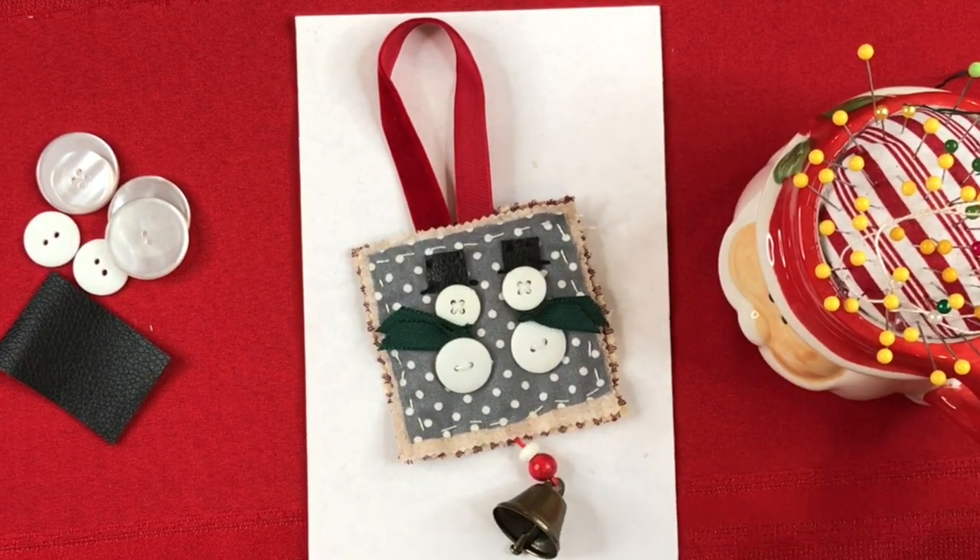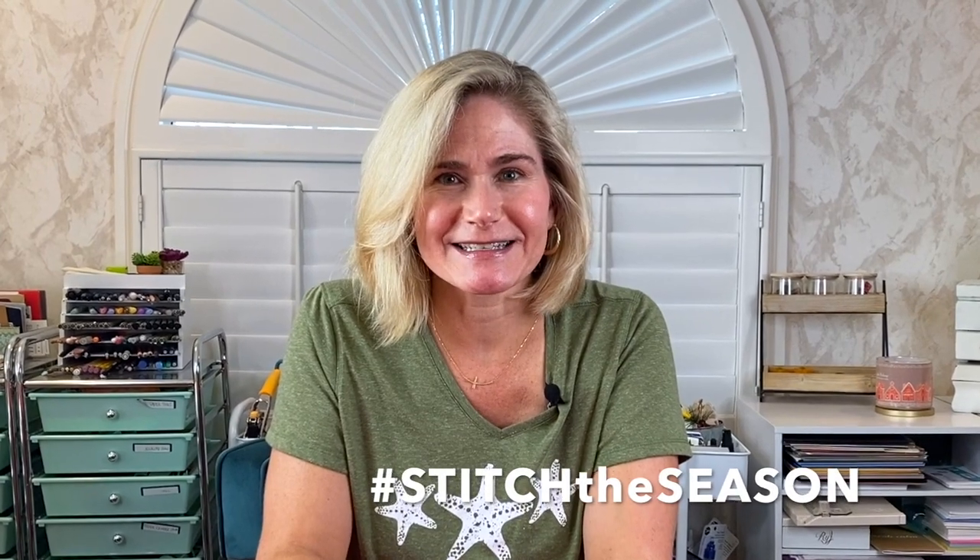That's how I made my snowman. I used buttons and stitched the hat, but you can use any method you like — stitching yo-yos out of fabric or just fabric scraps. I can't wait to see your work. Be sure to post it online with the hashtag stitch the season and you can tag me if you'd like. Be sure to come back tomorrow for prompt number six.